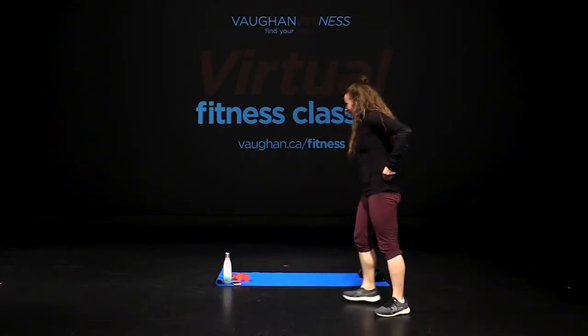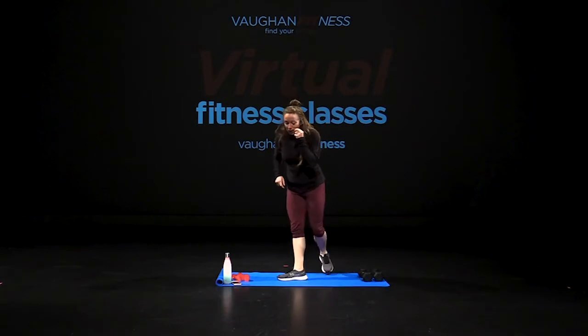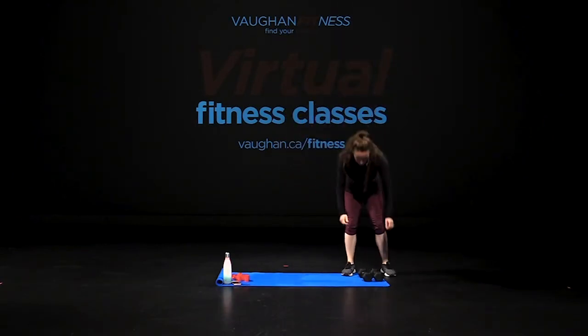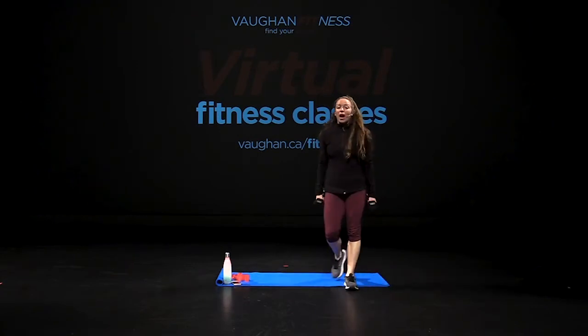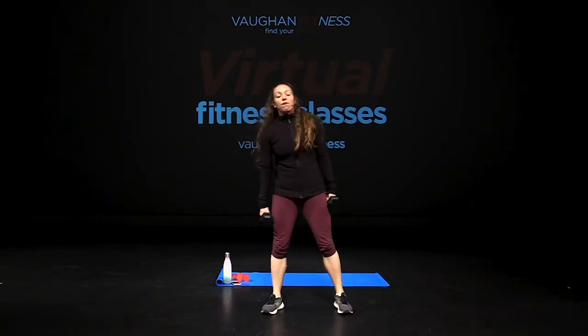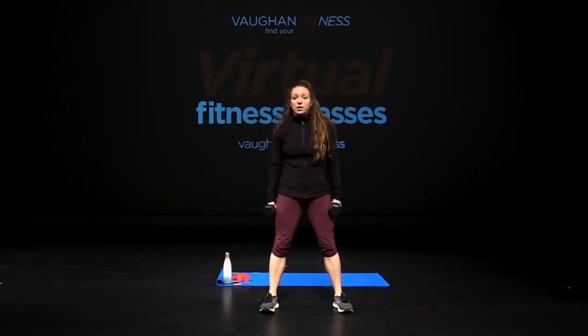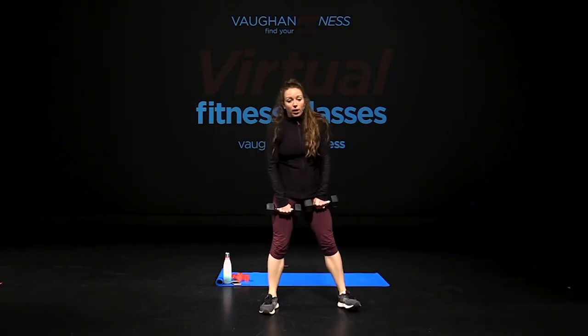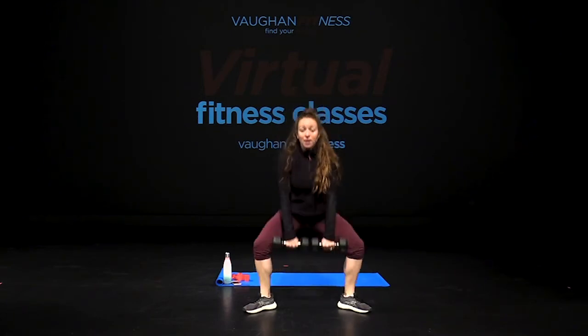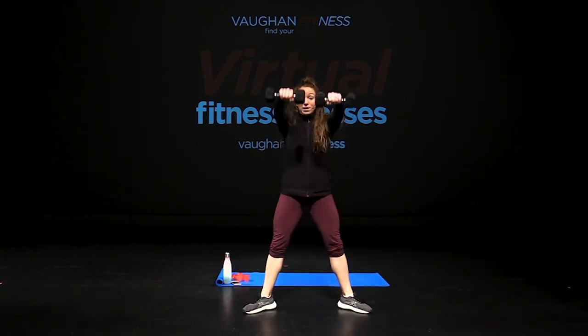Relax. Alright guys, grab your free weights, we're going to get started. We have our dumbbells, heart rates are high, we're ready to get rolling. Alright, feet out, shoulders down. First couple of exercises, then we're going to get going. Angle your toes — plie that squat, down, up.